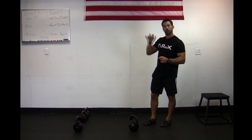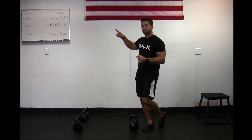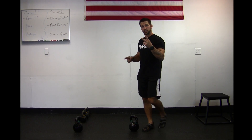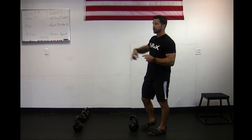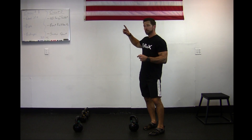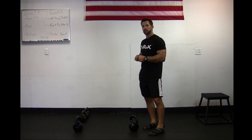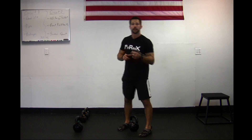On both of these circuits, make sure you do circuit one, do it again — so you're doing that twice. Once you're done with that, go on to circuit two, do that one time, take your 45-second break, then do that circuit two again. And you've completed this level two workout today — we'll see you next time.